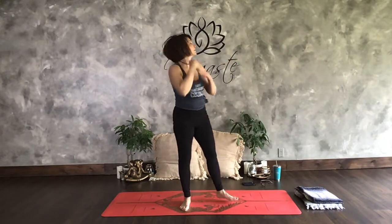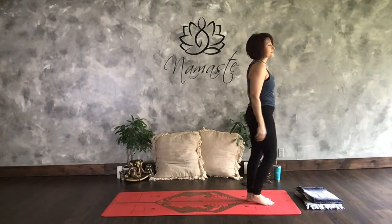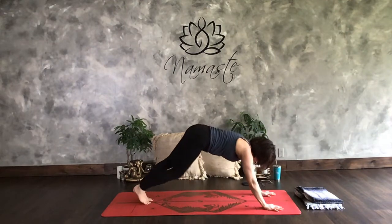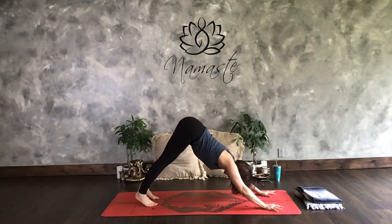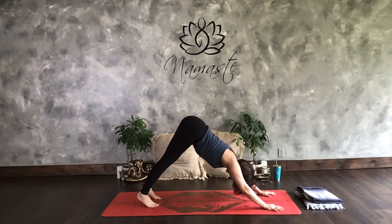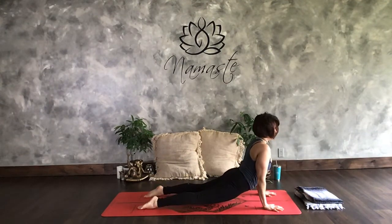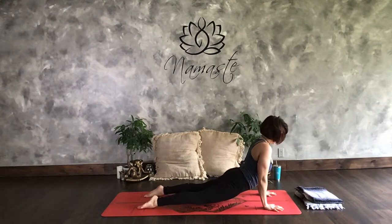Bring it to the front. Mountain pose. Don't forget — we're planking when we're done. Inhale up. Exhale and forward fold. Inhale, half lift. Exhale, forward fold. Step it back into that plank. Let's crank them out — five more. Chaturanga, Up dog, Down dog — one. Plank, Chaturanga, Up dog, Down dog — two. Plank, Chaturanga, Up dog, Down dog — three. Plank, Chaturanga, Up dog, Down dog — four. Plank, Chaturanga, Up dog, Down dog — five.